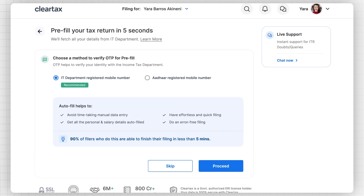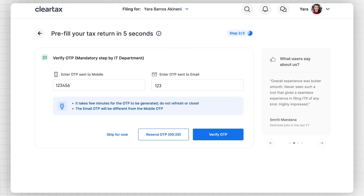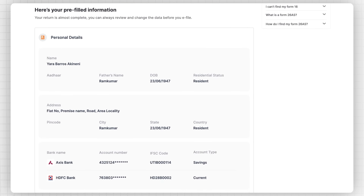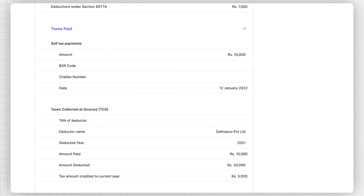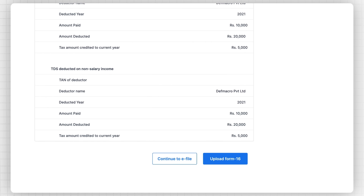Now it's time to pre-fill your details. Pre-fill is a process by which ClearTax will automatically fill 90% of your details and saves your time. To complete the pre-fill, click on the Proceed button, enter the OTP sent to your email and registered mobile number, and click on Verify OTP. Here you can see 90% of your personal details like name, father's name, gender, address, bank account, salary, TDS details, etc. from your previous employers already pre-filled for you, making the tax filing process easy. You can review and edit these details as well.